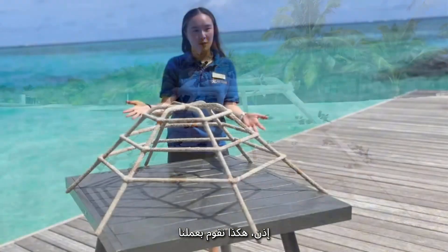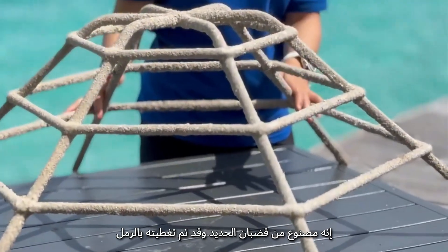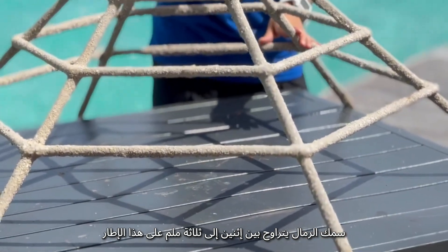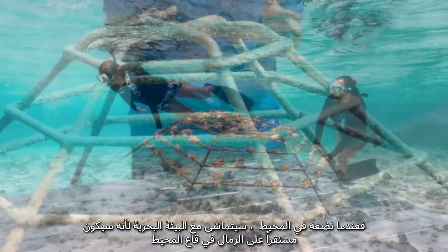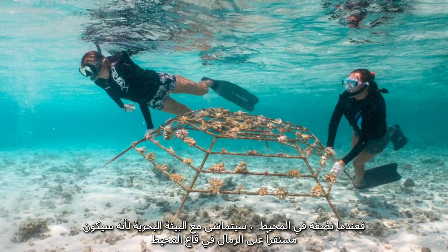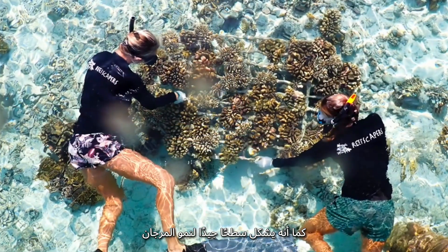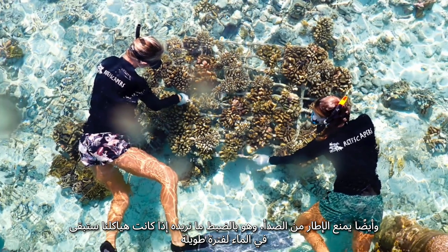This here is how we do our work. You can see we have a metal frame made out of metal rebar that's been dipped in resin and sand. There's about two to three millimeters of thickness of sand on here. When we put this into the ocean it's going to blend in with its environment, sitting on the sand on the ocean floor. It's also a really good substrate for the coral to grow on, and it stops the frame from rusting — which is exactly what we want if our frames are going to be in the water for quite some time.